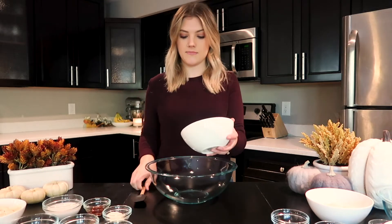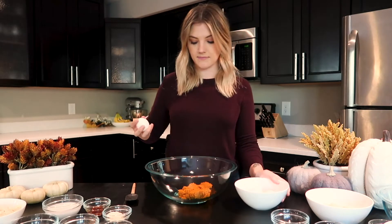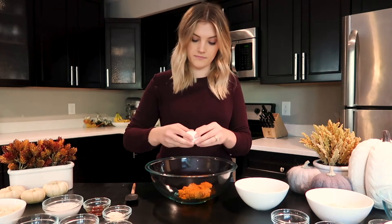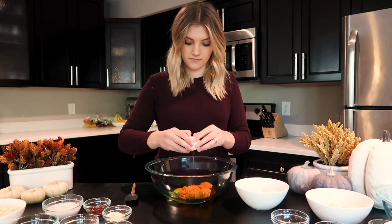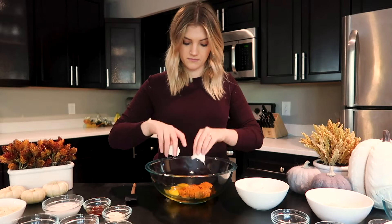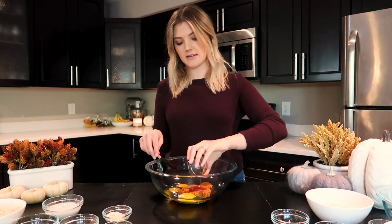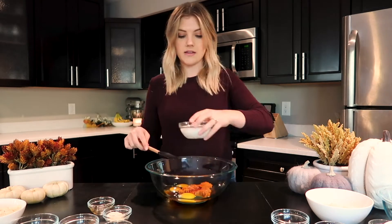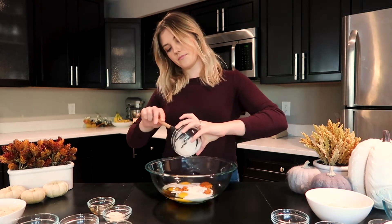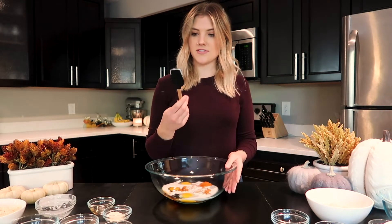First, I'm going to take the pumpkin puree and put it in my mixing bowl. Then I'm going to crack three eggs, then add in my maple syrup, then the vanilla extract, and then the coconut milk. Pretty much just your wet ingredients first.